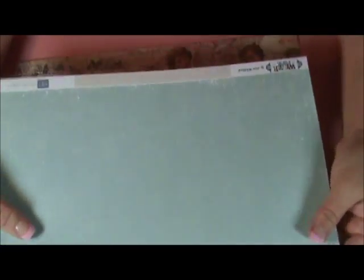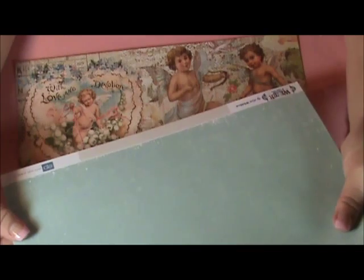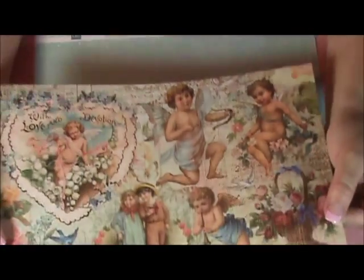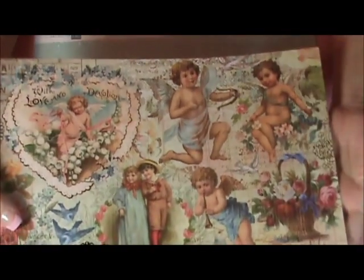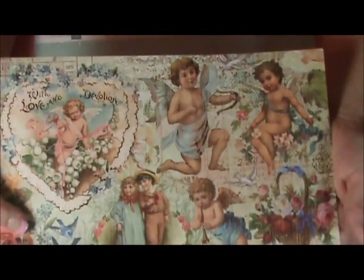The first things you're going to need are a 12x12 sheet of scrapbook paper in whatever coordinating color you choose. This one happens to be by Echo Park, from the Winter Park collection. And then I have this pretty paper by Kaisercraft from Sweet Nothings — I chose this paper because I'm going to be cutting three cherubs out of it.